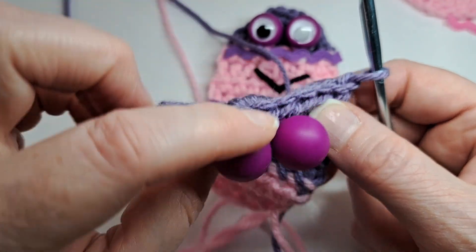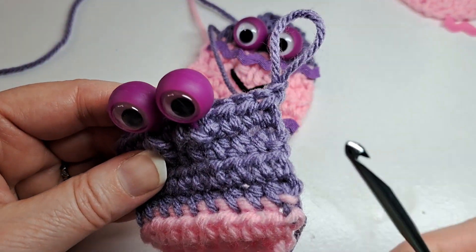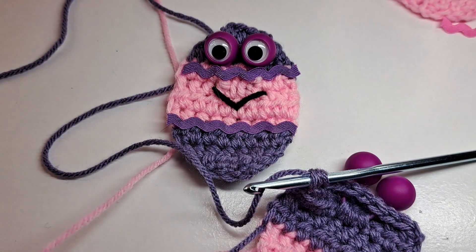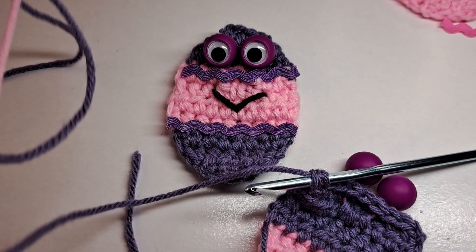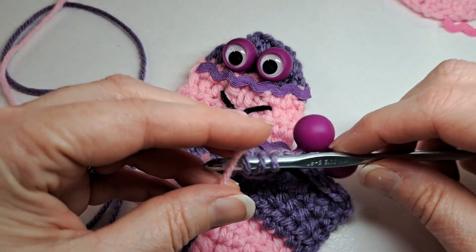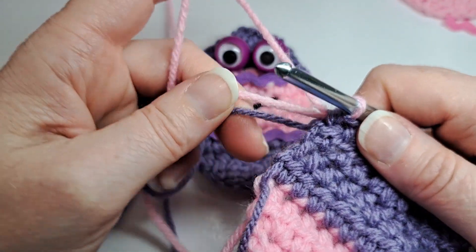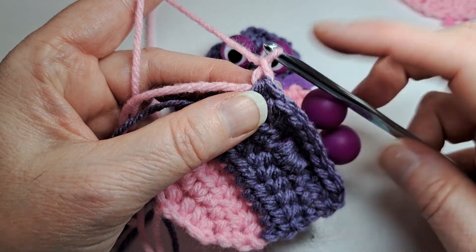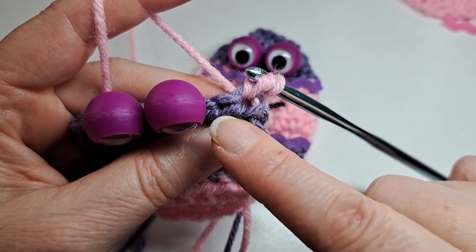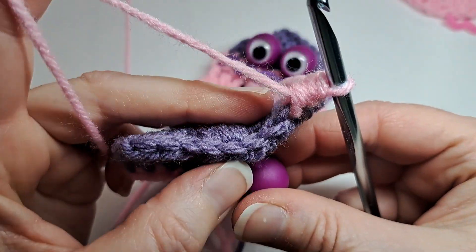Now you have the googly eyes set up and they're going to be on top of the next row. This is also the color change row, so you don't complete that stitch — you're going to grab the pink. Cut that yarn leaving a tail so you can knot and weave in. Leave a little pink tail, pull up through all three of those loops, knot those together, and weave in the ends. Chain one with the pink because it's a color change row. Insert the hook and do a half double crochet decrease in those first two stitches. Pull it from the back and push the googly eyes down a little bit.